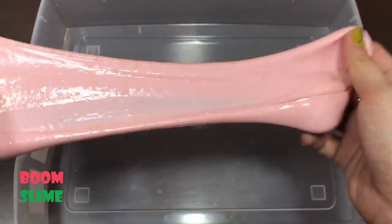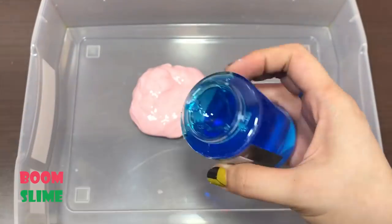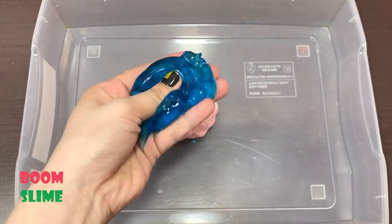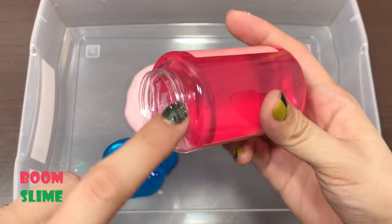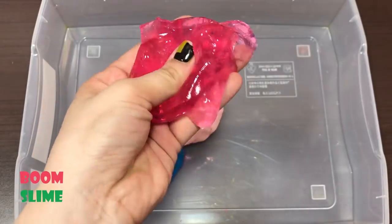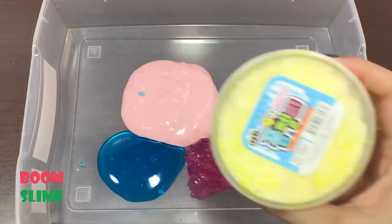Let's go. I'm going to put it in a little bit.